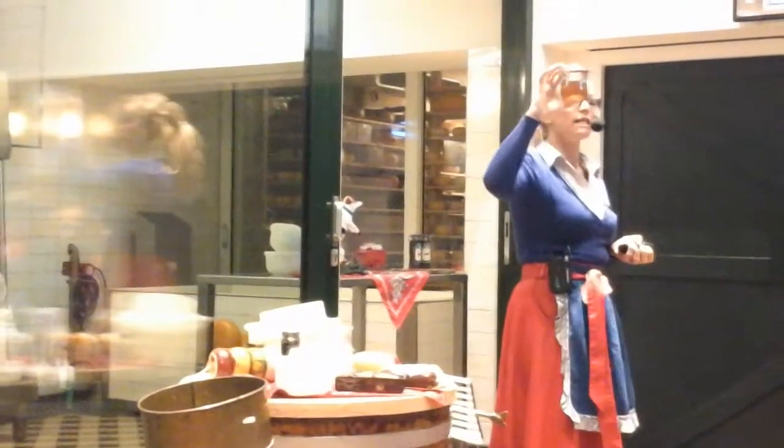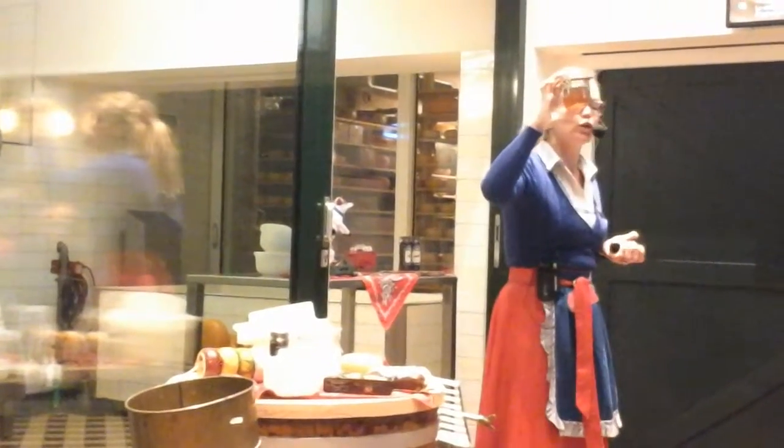we're going to add this liquid to the warm milk. And this liquid is called rennet. Rennet is a natural enzyme which causes the milk to curdle.